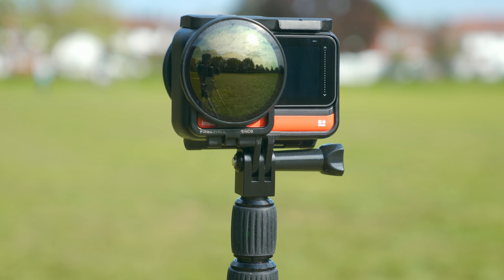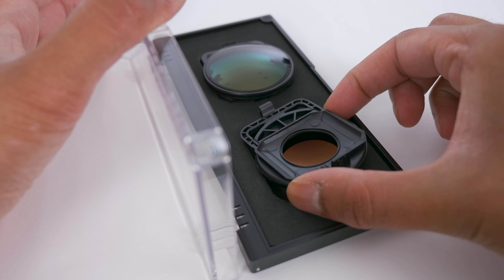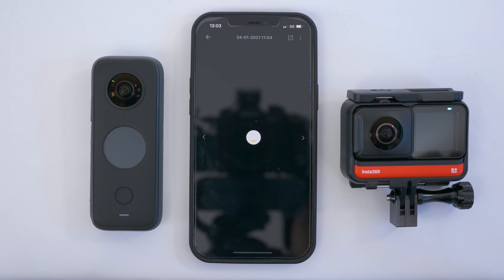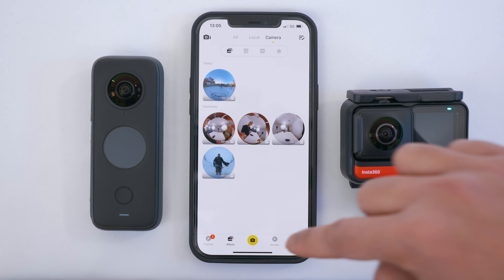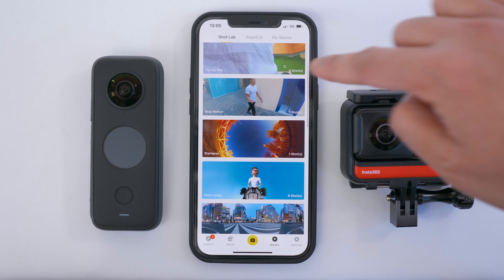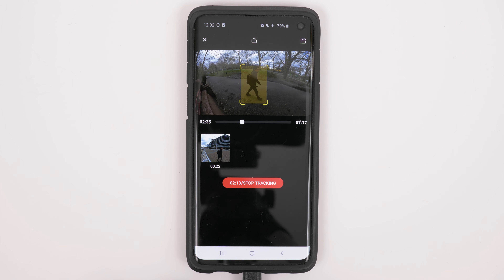The ONE R is the first 360 camera to have ND filters available, which will help you achieve a more natural look by applying the correct amount of motion blur to your 360 video. For now there are no ND filters available for the ONE X2. The Insta360 app is hands down the best app ever made to reframe 360 video. The ONE X2 and ONE R can connect to your phone via Wi-Fi and you can edit your footage directly from the camera without downloading it to your phone. The story editor lets you edit multiple video clips together into a single video, and Shotlab helps you create cool shots quickly and easily using AI to automatically edit the shot for you.